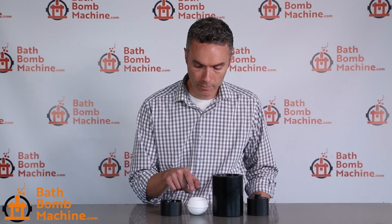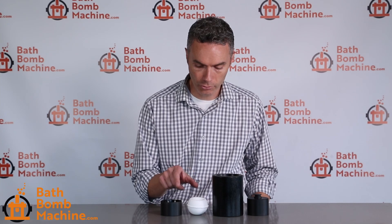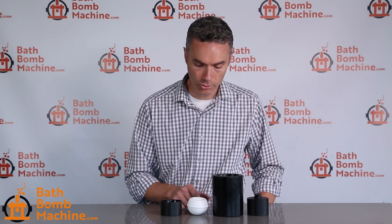This is the mold set for our B3, which makes one of these per press. We also have these available for our B49 multipress, which makes nine per press. And we also have these available in a slightly smaller size — our 2.5 inch mold. Check them out at bathbombmachine.com. Thanks.